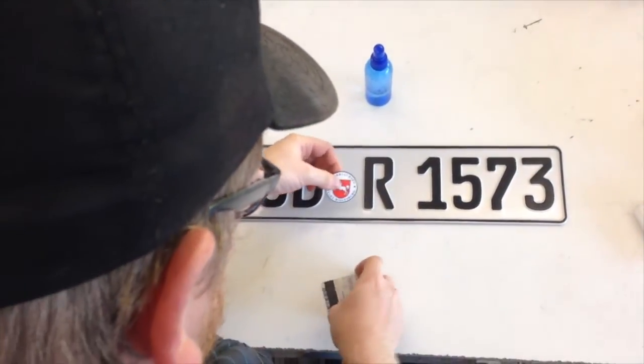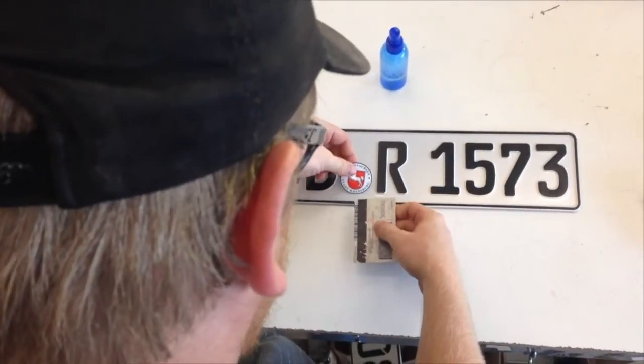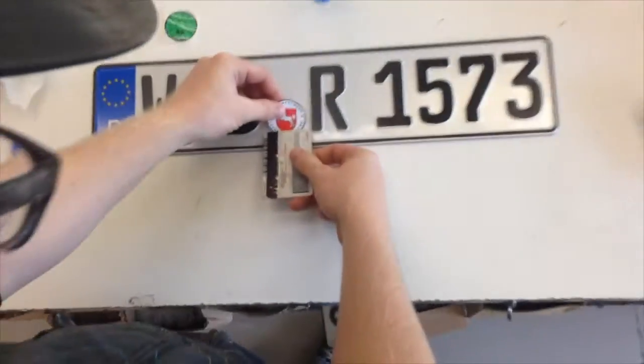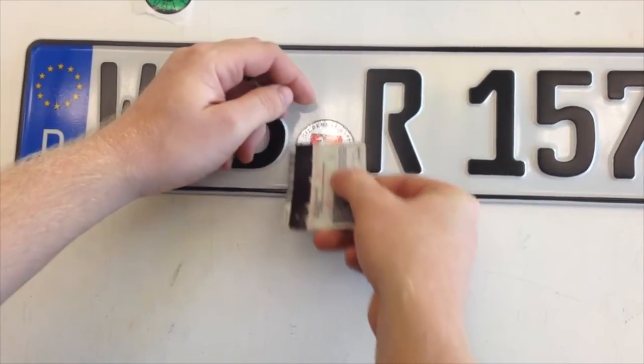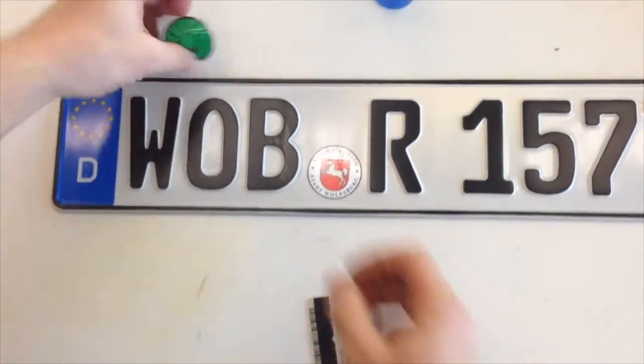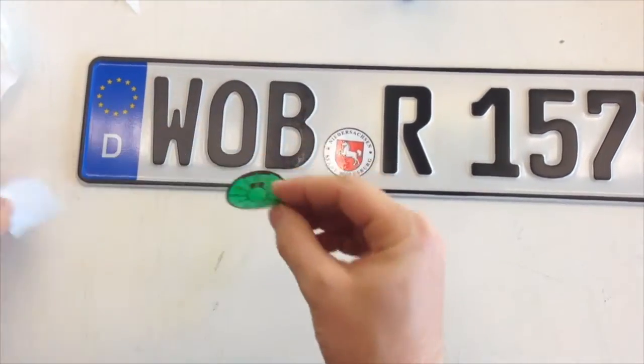Remove the adhesive backing from the seal. Using a credit card or something similar, start by applying the bottom of the seal to the plate, then slide the card up the seal. This prevents any air pockets from forming under the seal.